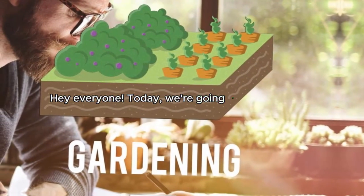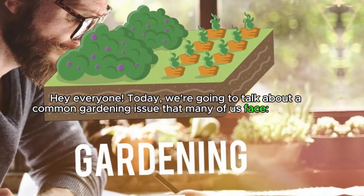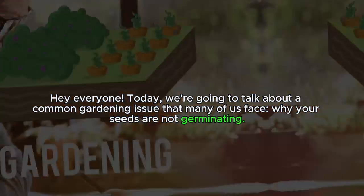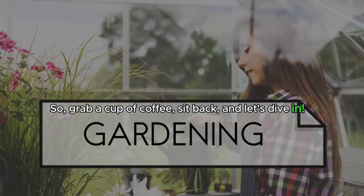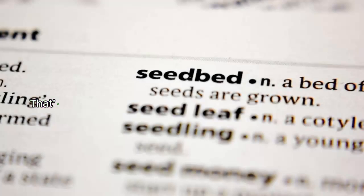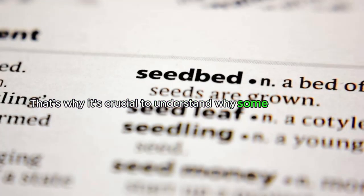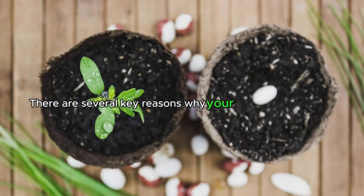Hey everyone, today we're going to talk about a common gardening issue that many of us face: why your seeds are not germinating. So grab a cup of coffee, sit back, and let's dive in. Not all seeds germinate, and that's why it's crucial to understand why some seeds don't do as well as they could.